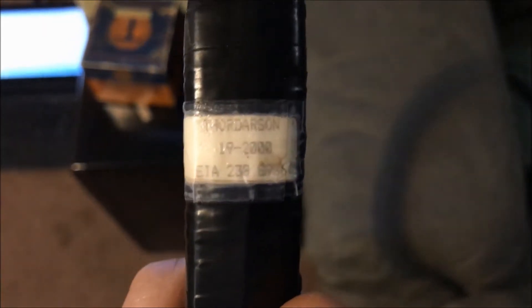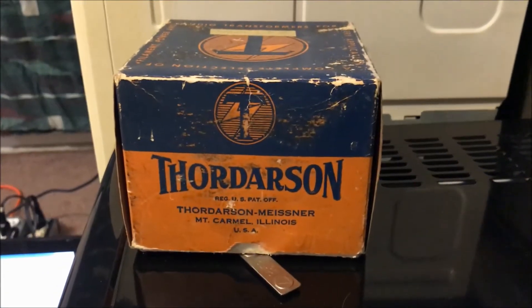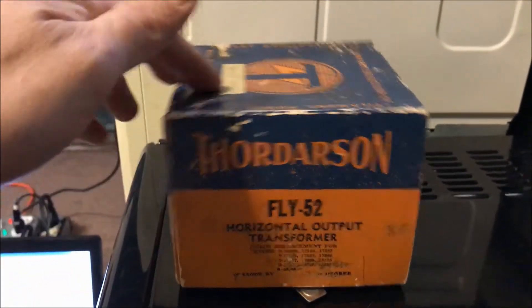It says 'Thorderson' and then when I Google '19-2000,' there are actually a couple listed on eBay for about 50 bucks. So somebody just threw this into the trash for whatever reason. The name stuck out to me because I actually have an old box from them, and it appears they were also not too far from where I live.